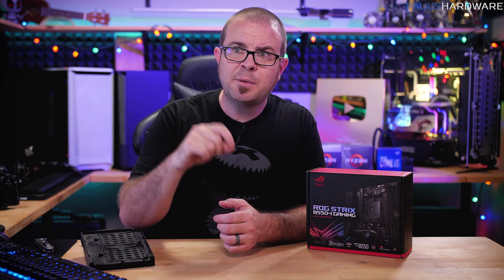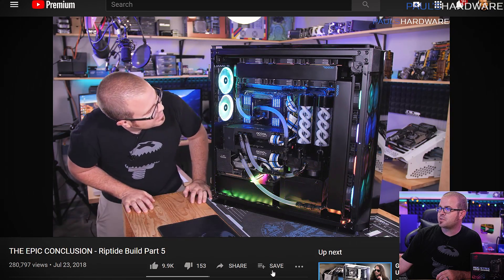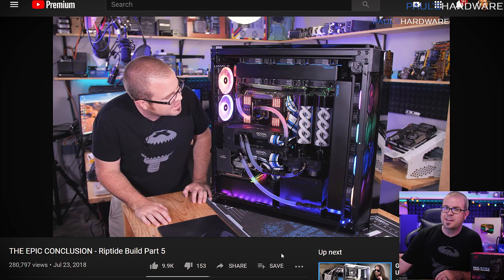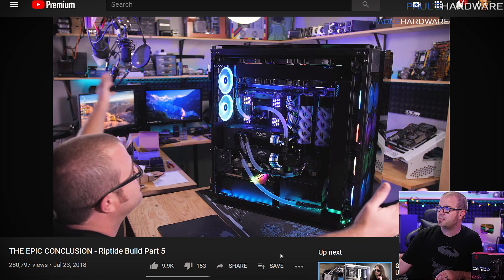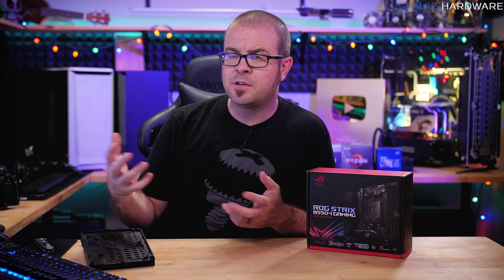There is a fourth option: a Riptide upgrade but no longer using the 1000D case, which is absolutely massive and very difficult to transport. All the work I've been needing to do on it hasn't been easy — it's something I really can't lift by myself. Also, while it's very convenient to have the 32TB NAS built into the bottom, it's not the best situation if a leak were to happen with the pumps right above all the hard drives. It might make more sense to relocate the NAS to a different case entirely and rebuild Riptide in something a little bit smaller.